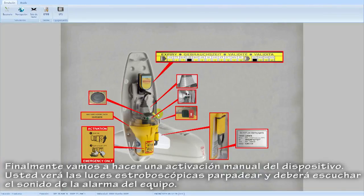Finally we are going to make a manual activation of the EPIRB device. You will see the strobe lights flashing and you should hear the sound alarm.